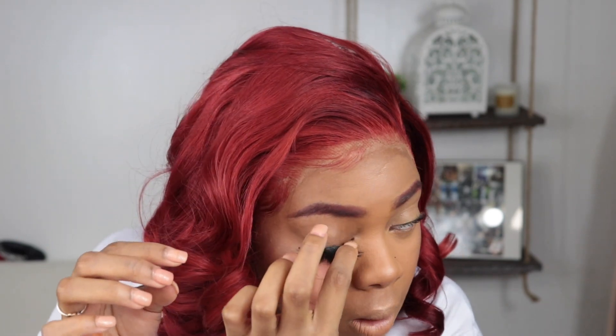For eyes, I went in with the L'Oreal Infallible mascara — the wand is super small so I know it's going to get on all of my hairs. Then I'm applying my lashes that I got from Amazon. For lips, I'm using a brown lip liner and then going in with the Pixie Lip Injection lip plumper lip gloss.